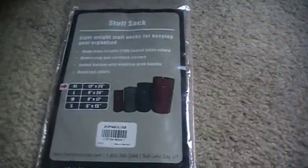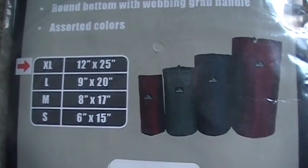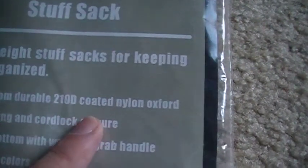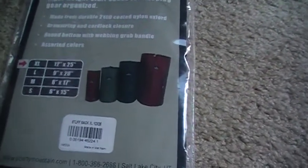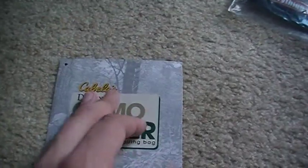I know it's a little overkill for summer, but over here sometimes in summer it goes down to 40 or 45 degrees, and I like to sleep really warm — that's just me. The size is 12 inches by 25 inches. I was surprised about the 210D coated material — I thought it was gonna be a little less than that, so this makes it stronger than I expected, which is really good because it's gonna be on the outside of my backpack.